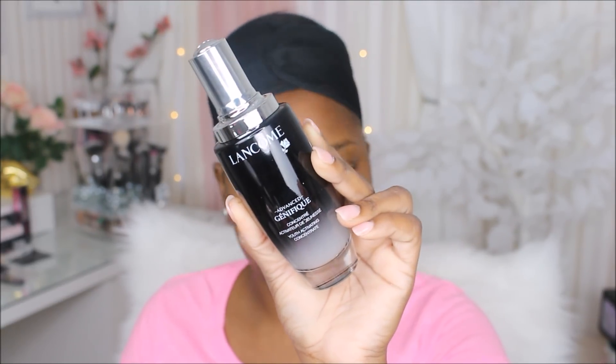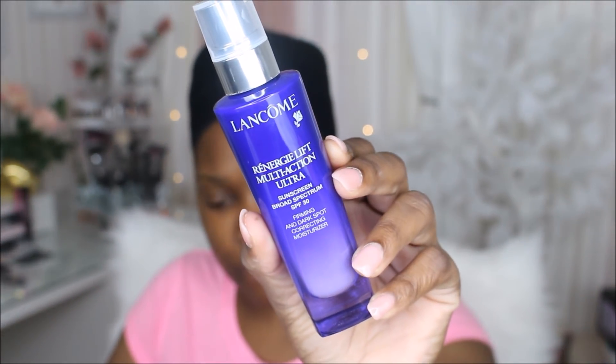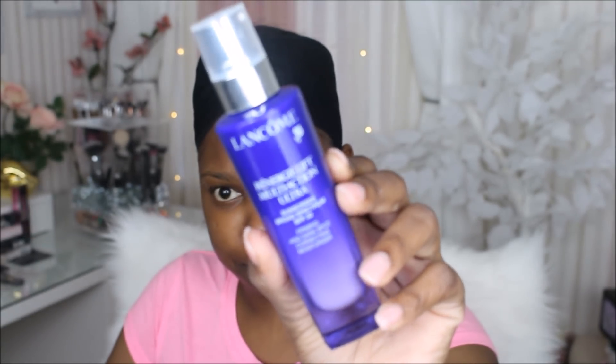Next up I'm going to be using the Lancôme Génifique Youth Activating Serum. I'm using two Lancôme products — the company was so nice to give me these. This serum helps your skin look smoother and more awake and feels really nice, so I always put it on before makeup. Then I'm trying a moisturizer I've been loving from Lancôme — the Rénergie Multi-Action Ultra Moisturizer, which is supposed to help with firmness, wrinkles, and dark spots. I've seen a dramatic difference in my skin since using it.